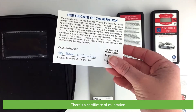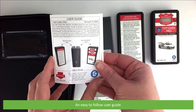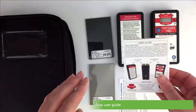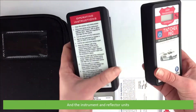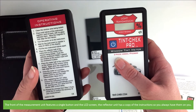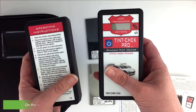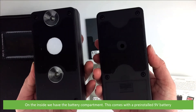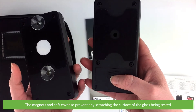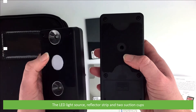There's a certificate of calibration, an easy-to-follow user guide, and the instrument and reflector unit. The front of the measurement unit features a single button and the LCD screen. The reflector unit has a copy of the instructions so you always have them on you. On the inside we have the battery compartment, which comes with a pre-installed 9-volt battery. There are also magnets and a soft cover to prevent any scratching of the surface being tested, the LED light source, reflector strip, and two suction cups.